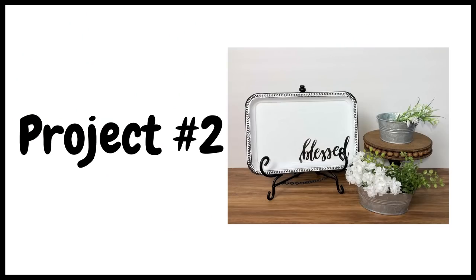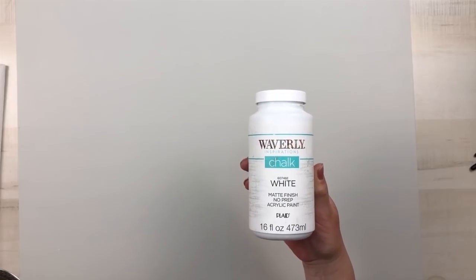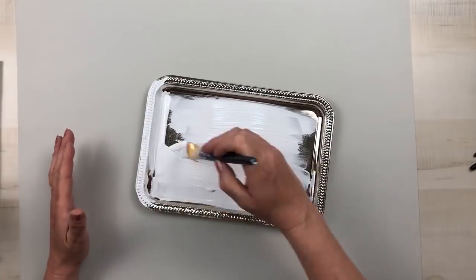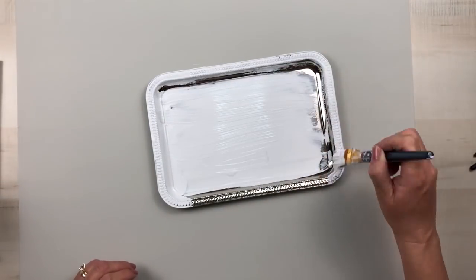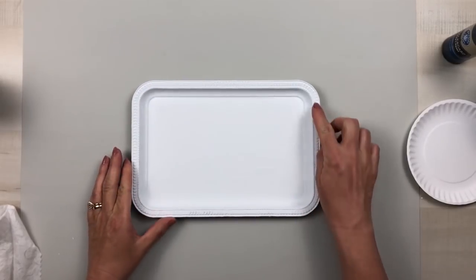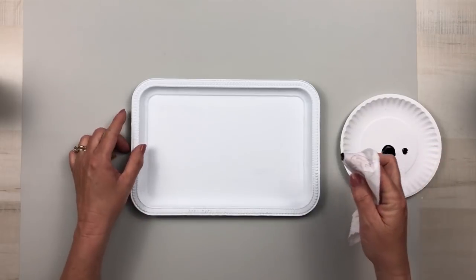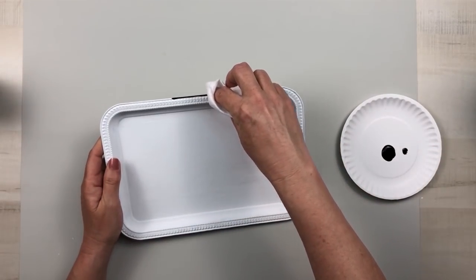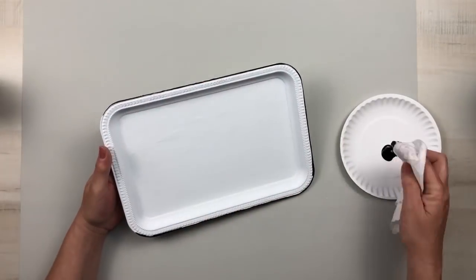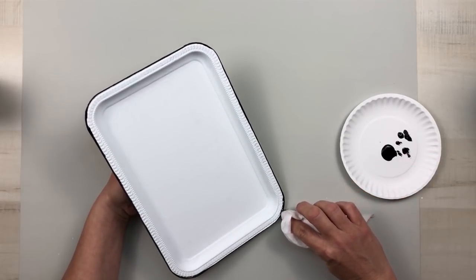For project number two we're going to be making this beautiful blessed sign using one of Dollar Tree's silver trays, which are very nice. I'm going to give this a good solid coat of Waverly white chalk paint and then after that dries I'll touch up any places where the silver might be showing through. After that dried it has beautiful embellishments on the top part of the tray as well as the inside, but after painting it with chalk paint you really can't see the embellishments on the inside. Again I used a wet wipe with the same black chalkboard craft paint from Dollar General and went around the outside rim, giving it a little bit thicker placement around each of the corners.